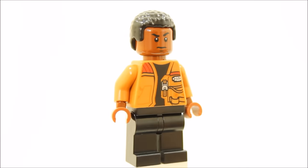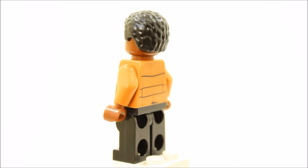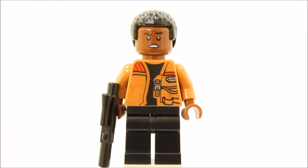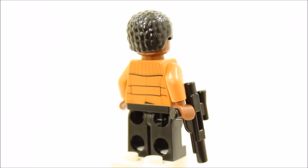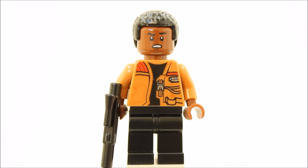The Finn minifigure is one of the new heroes, with black legs and a tanny orange torso jacket with cool printing front and back. Finn also has a dual head with normal and angry battle face, and a black hairpiece. Finn is equipped with a medium black blaster, which is nice to see instead of stud shooters, and he's exclusive to this set in the first wave of the Force Awakens sets.